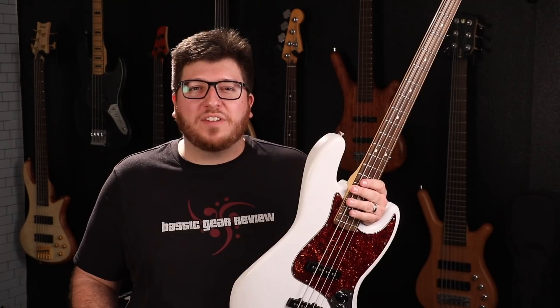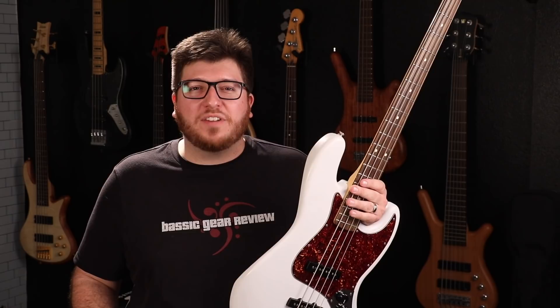If you want to learn more about the KSM Foundation Bridge System, click the link in the description below. If you like this video, please give it a thumbs up and don't forget to subscribe to be notified of any and all new bass content. Also consider joining us on Patreon for more exclusive content. Until next time, I'm Nick with the Bass Channel and thanks for watching.